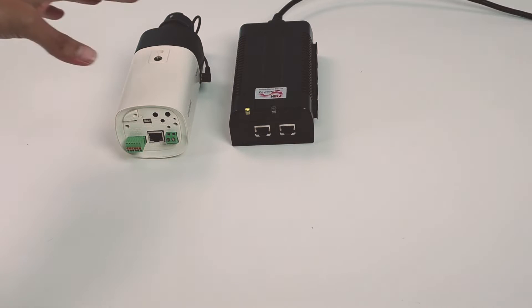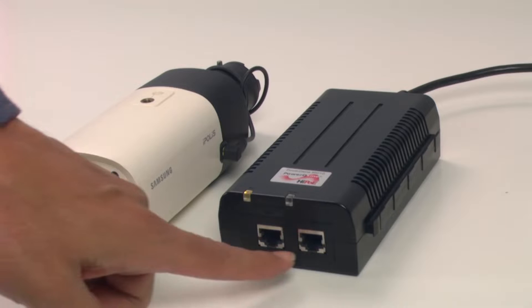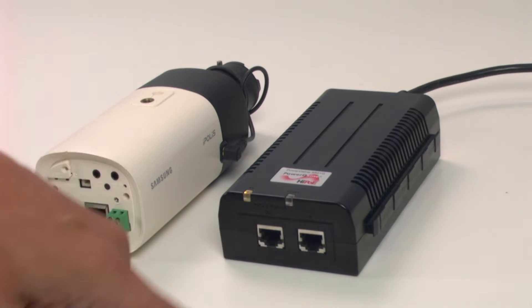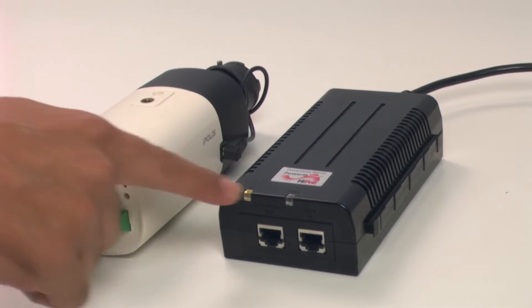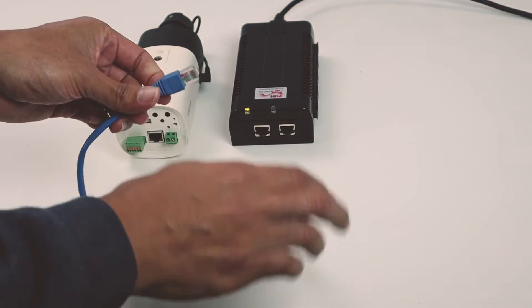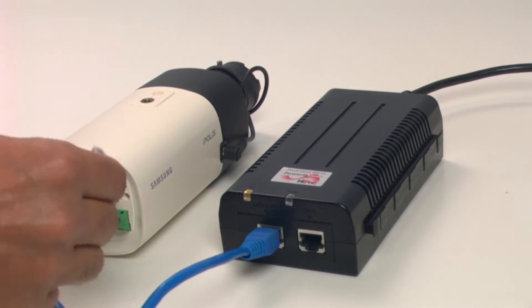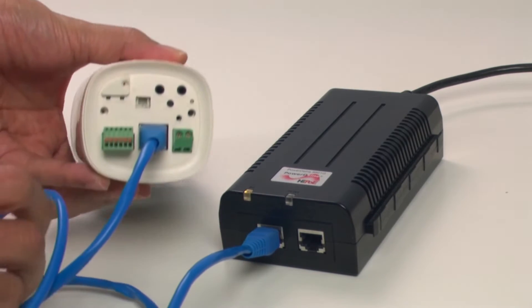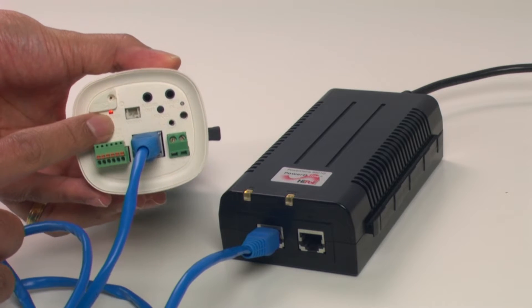The second way to power your camera is using a power injector like this one. There are two ports — one of them connects to the camera and the other one goes to your NVR so you can record the video. So I have this thing already on and I just get my cable and connect it to the port here, and this side goes to the camera.